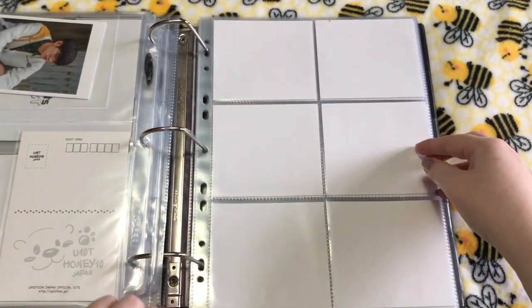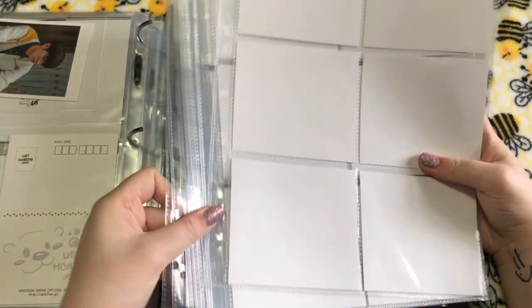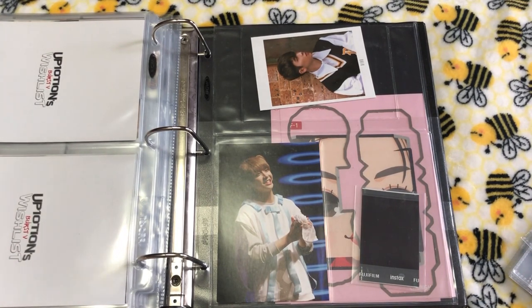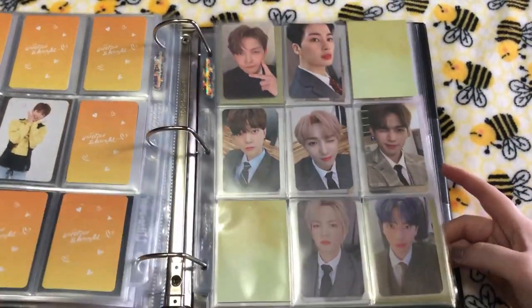I just need to grab these. I did fill them all with white cardstock because the cards obviously aren't big enough to fit the pages, so you'd be able to see through and stuff. I do plan to double-side the pages, and it just kind of keeps the cards in place better.